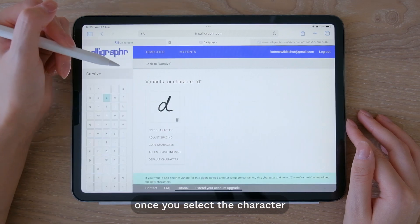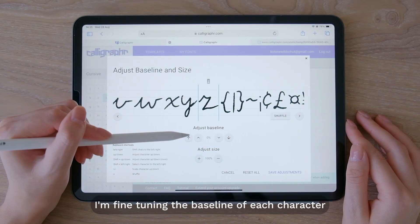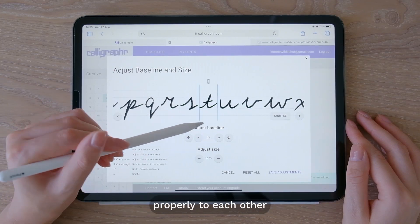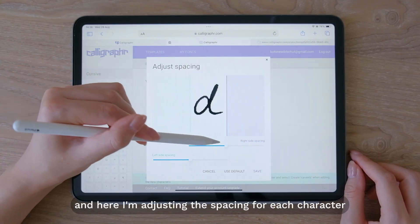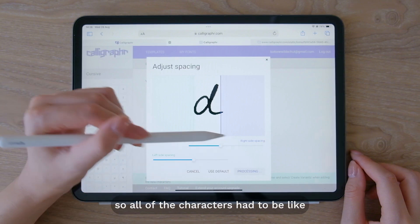Once you select a character you'll be able to make further adjustments. Here I'm fine-tuning the baseline of each character, which is important for the characters to be aligned properly to each other. And here I'm adjusting the spacing for each character. I'm working on the cursive font so all of the characters had to be attached to each other.